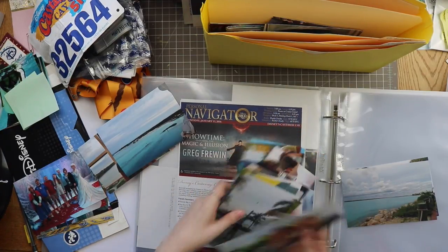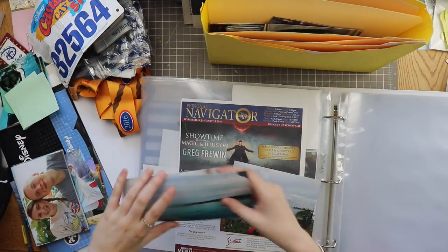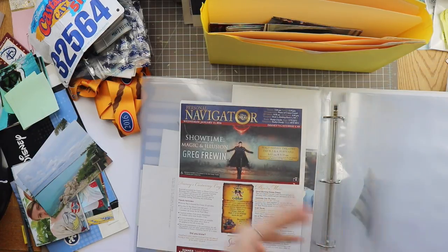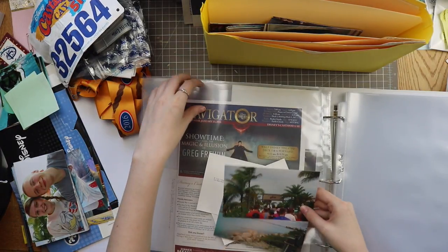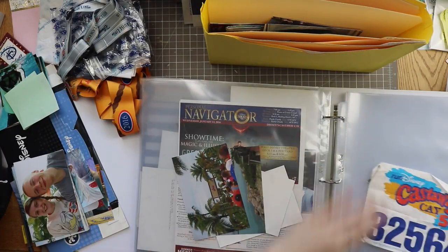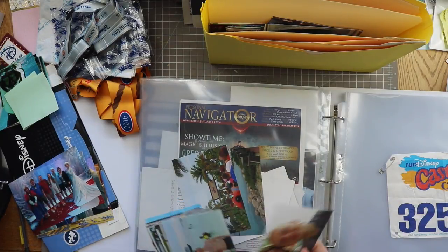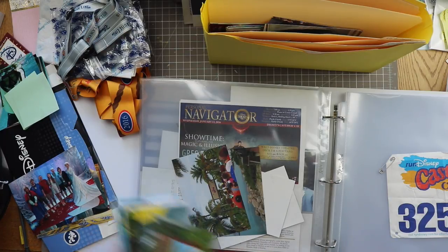Luckily page protectors are quite easy to move around. We have the view from the ship which I think could go right next to the itinerary - that's not a bad sequence. It might be 12 by 12 or it might not - I'm just putting them in these page protectors for now. If I know it's going to be a pocket page I will put it in a pocket page style. I think these ones will end up being 12 by 12. Next I want to include what I think will be like a double page layout for the 5K.